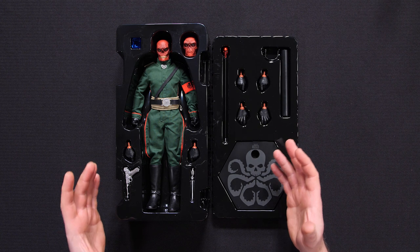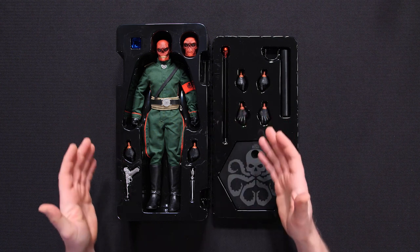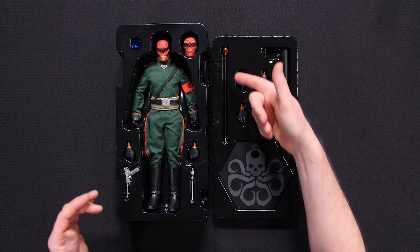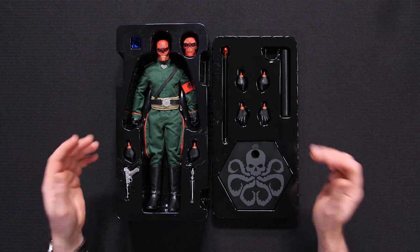Here he is, the Red Skull 6-scale figure by Sideshow, still in his box, exactly the way he's going to come to you. Look at all these really cool accessories: the stylized pistol, there's a dagger over here, his cane, even a cosmic cube and two awesome portraits. Can't wait to see what I can do with all this stuff, so let's get rolling.